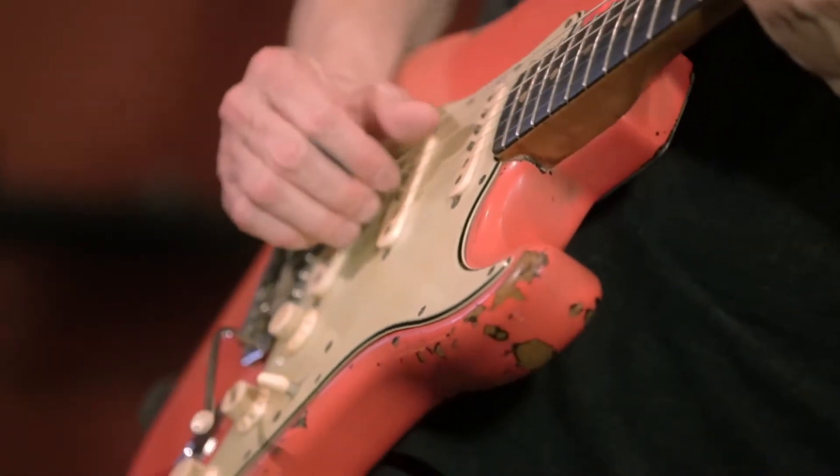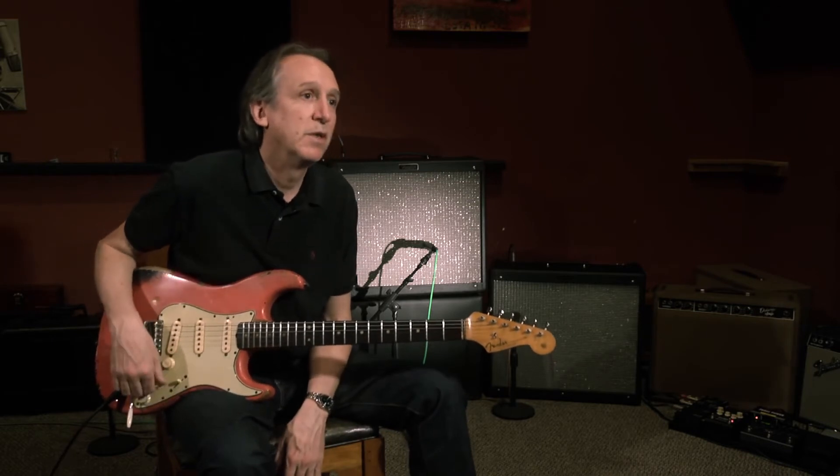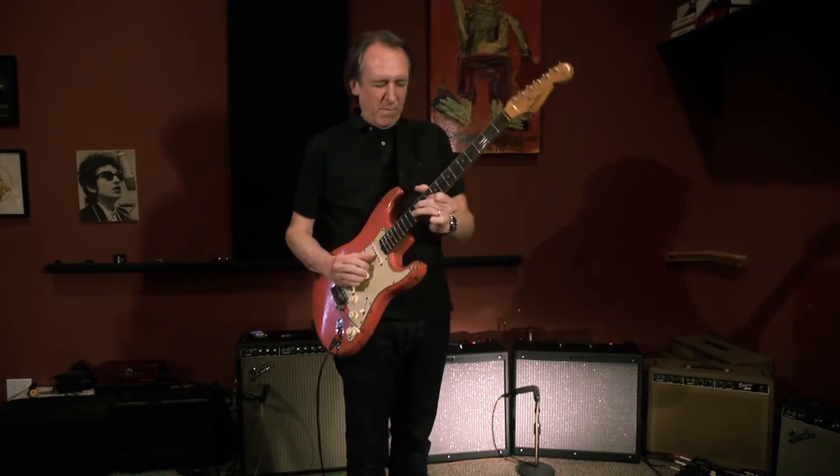When I first started using these, I was renting them on tour and I'd never played through one. I just used the clean channel with pedals, and it was great. These amps handle pedals as good as any amp I've played through. One of the upgrades that Stan Cody did — who was designing this new one — he modified the power section to give it a little bit more headroom even than the original, which makes it even more solid with pedals than the original.